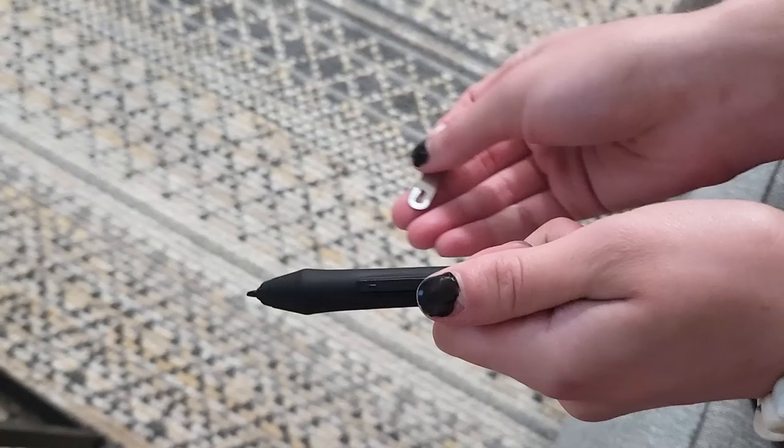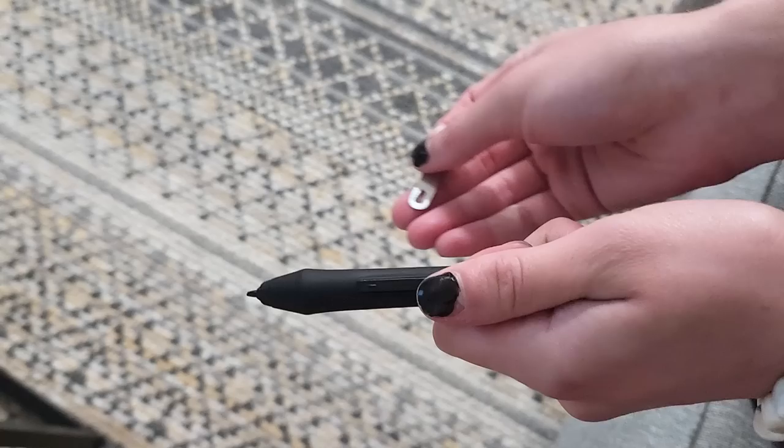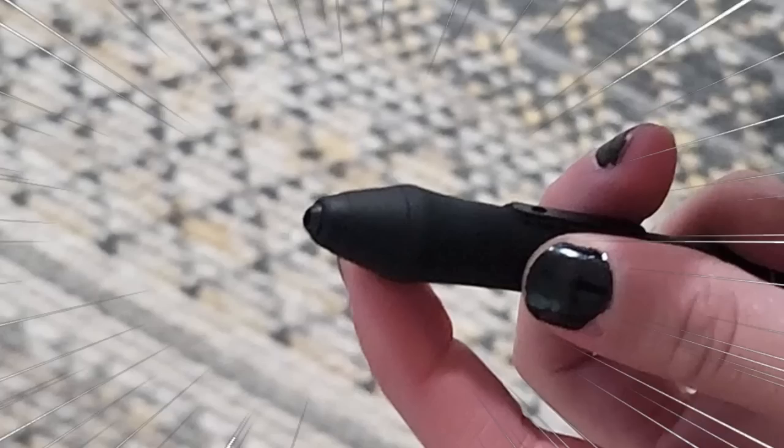I don't know if you'll ever need to buy nib replacements again with how many they've given you. The tool is incredibly easy to use — there's a little slit in the tool, you put the nib through the larger side of it, you slide the tool over slightly so the nib goes to the smaller end, and then you just pull it out, and the nib is removed.